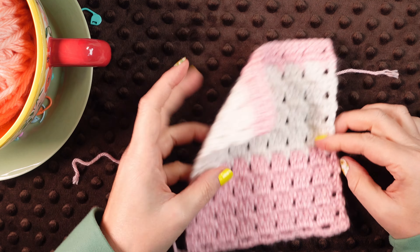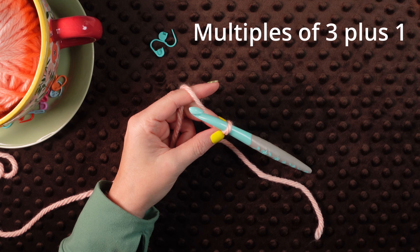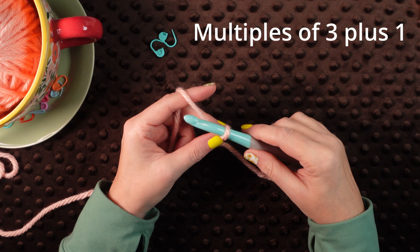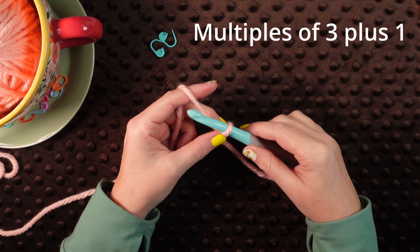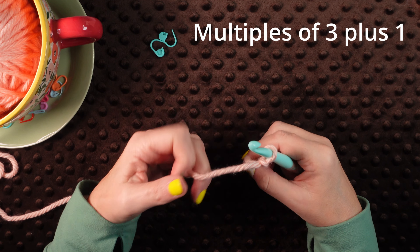Alright, so let's get started. For your foundation chain you're going to use multiples of three plus one. For my sample I'm going to chain 19, and that's 18 plus my one at the end.